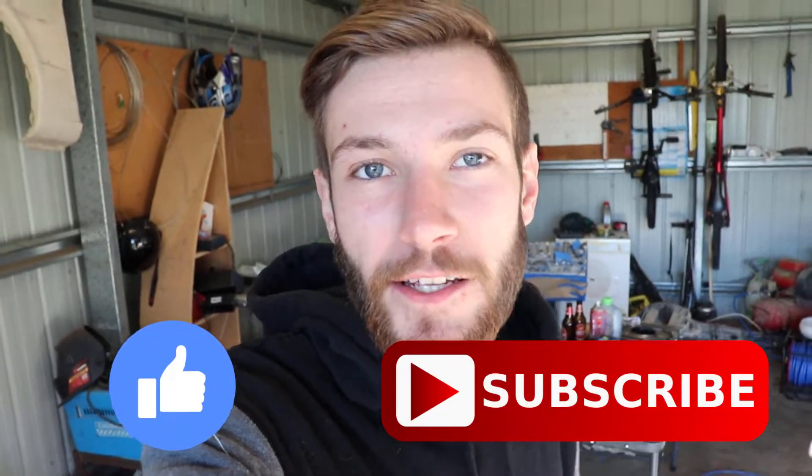Before I get stuck into it, if you're watching this, take this time, turn your phone upright, hit the like button, subscribe if you haven't already. Much appreciated.